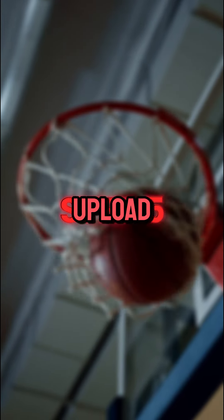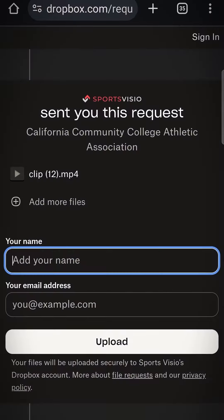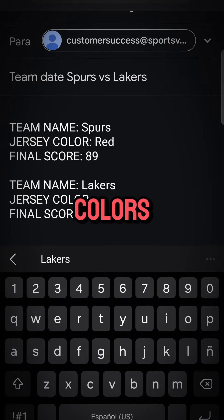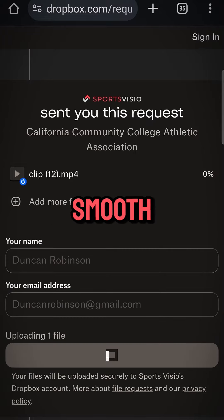Step 5: It's time to upload your video. Open the Dropbox app on your phone and navigate to the Sports Visio folder. Select your game file and tap Upload. Don't forget to include the team names, uniform colors, and the score. Make sure you're connected to a stable internet connection for a smooth upload.